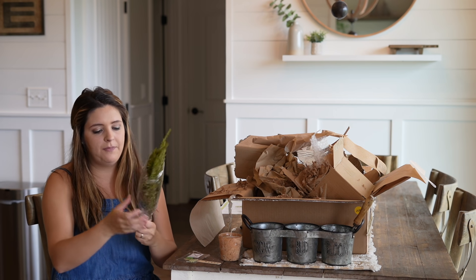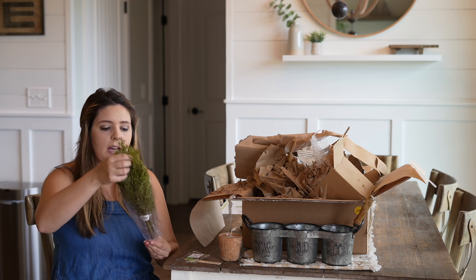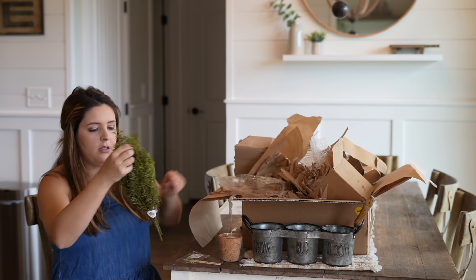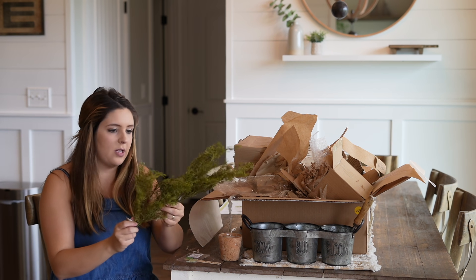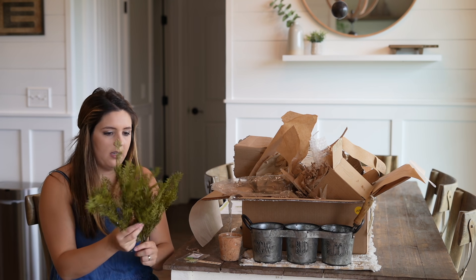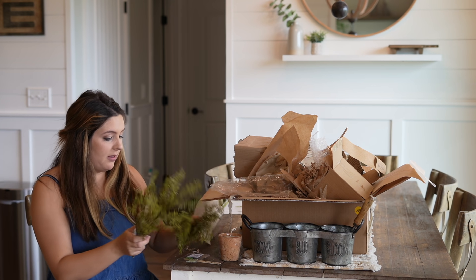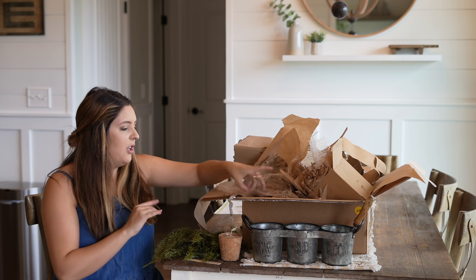Oh, greenery! It looks like there are two stems — this is gorgeous! This is by the Country Heath Collection. Very, very pretty. I absolutely love what's going on with this box — really cute!